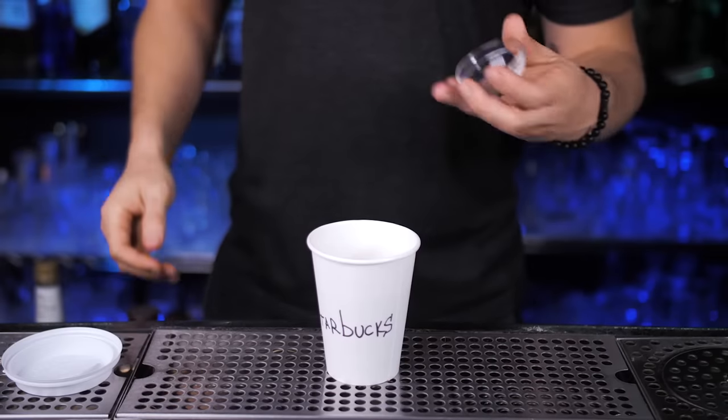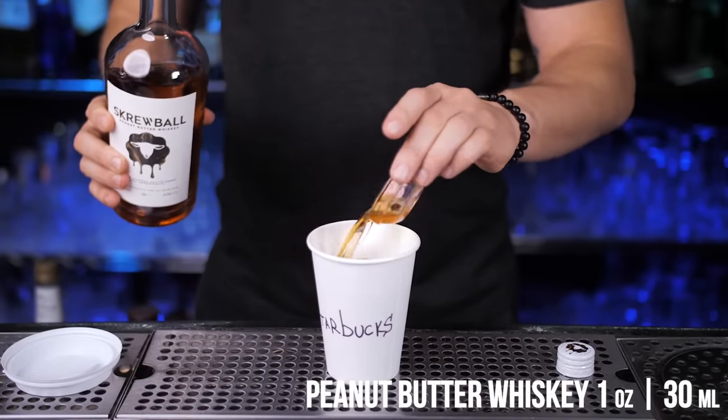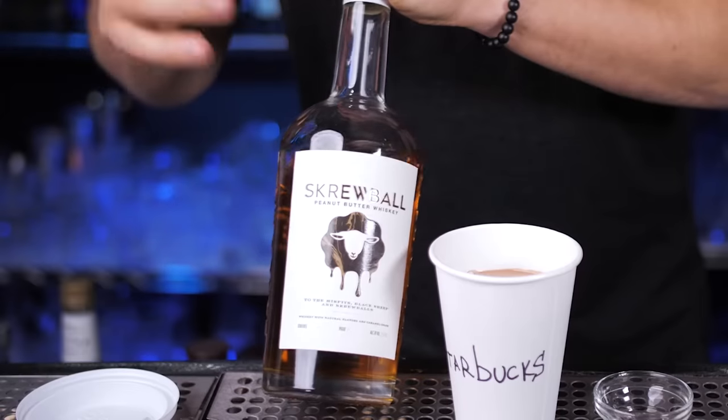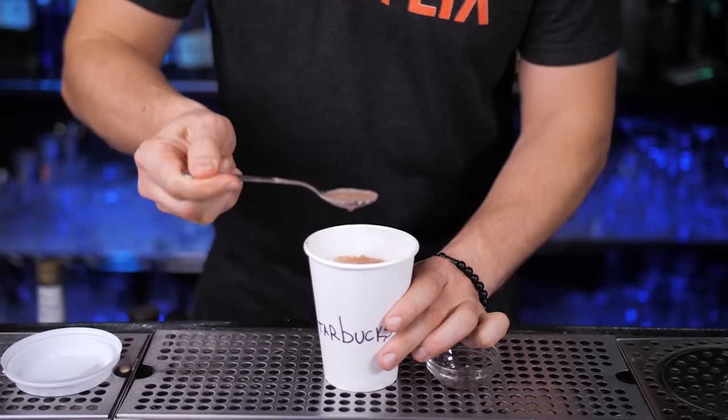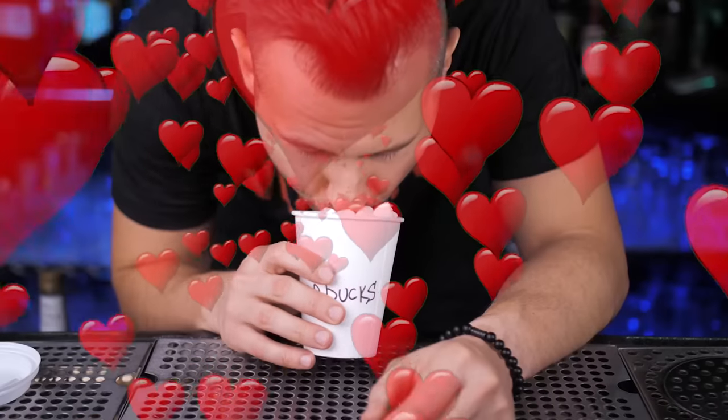Now for the most exciting part: a peanut butter flavored whiskey. I use the Screwball brand since it has a rich flavor, 70 proof, and it's probably the most popular peanut butter whiskey — but you can find an alternative. Stir it with the hot chocolate.